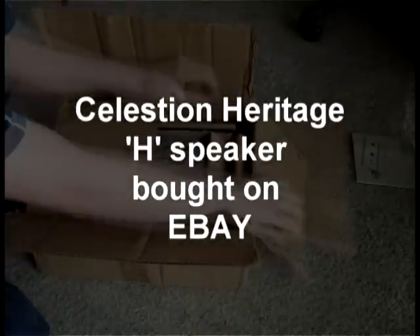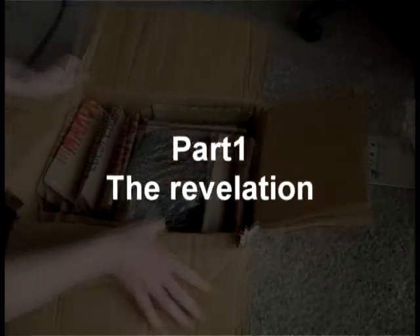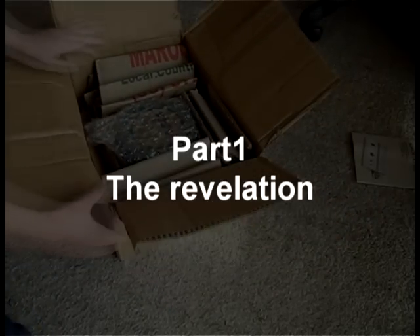Anyway, let's open the box. That looks really good. The item is correct.